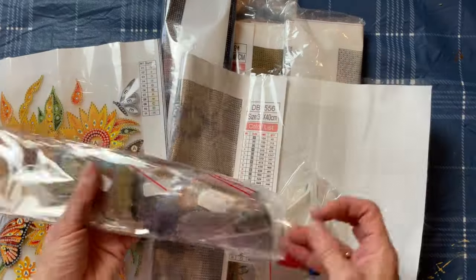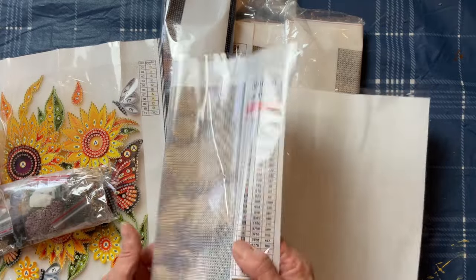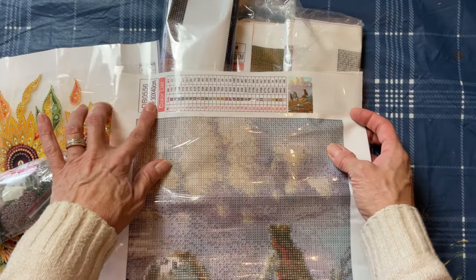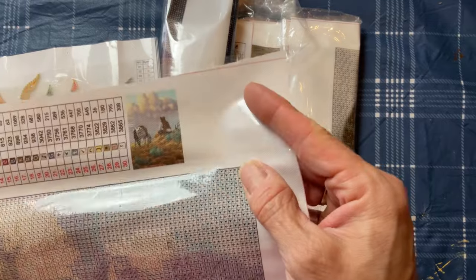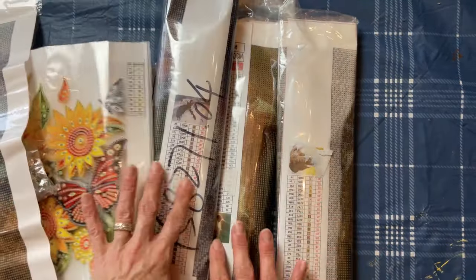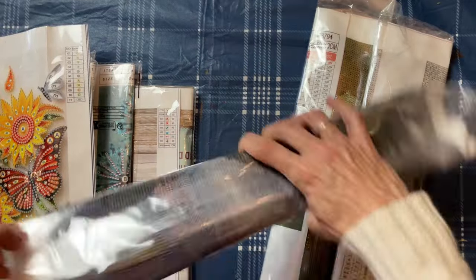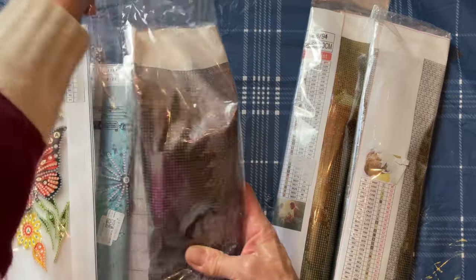Every kit comes with all the supplies that you need so you don't need to have anything ahead of time. It has a picture of what your finished product will look like. It has a code for deciphering which color goes in which spot. I'm just showing you a few here that I received.